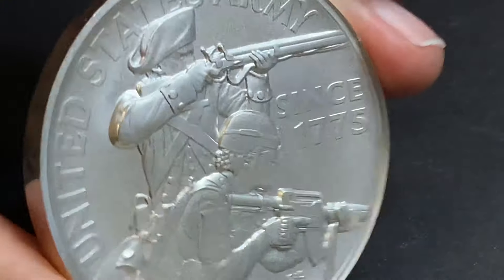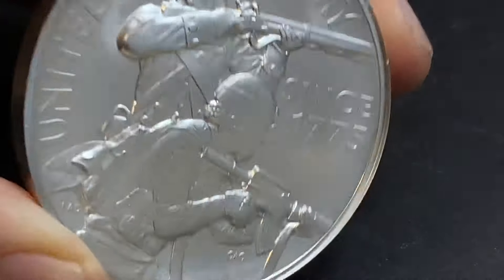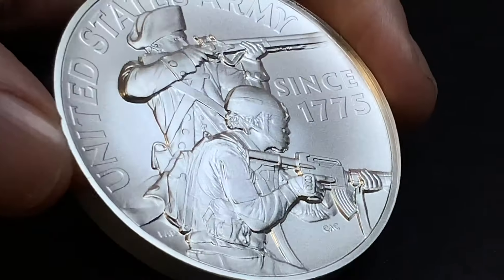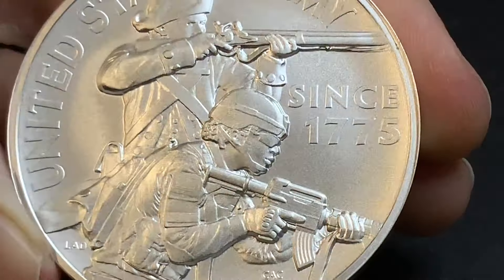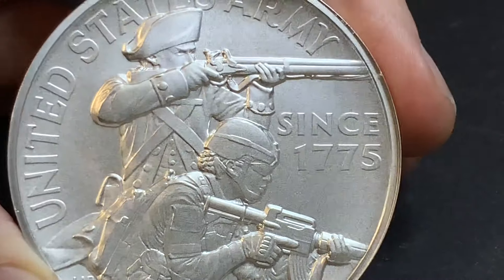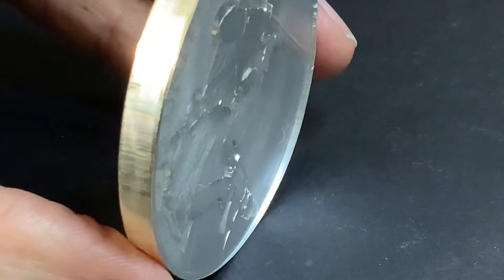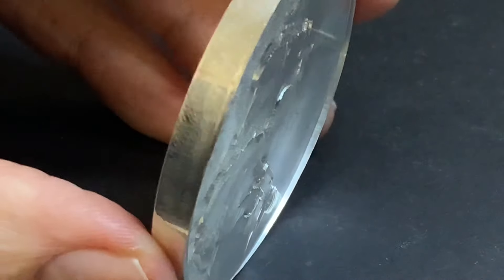Although the finning isn't as bad on the modern commemoratives — it's these higher relief pieces, especially these deeper strikes, where you see it. You would think that they would know and would work to try to fix this, but they don't seem to really care, because it's an obvious problem. We as collectors can call and complain, but when we call and complain, we're calling the customer service people who really don't care at all. They just say, well, send it back. Unless we can find somebody else to talk to at the Mint, I don't know how we're going to get this solved — unless we just stop buying from them completely for things like this.